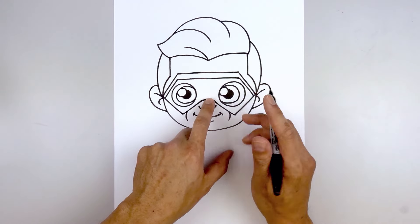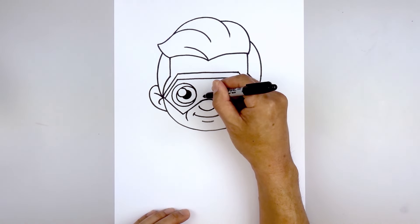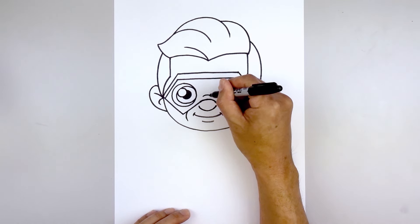Now I'm going to go back and draw on the bridge of the nose. Starting over on the left into a short curve, going up and then down on the right.